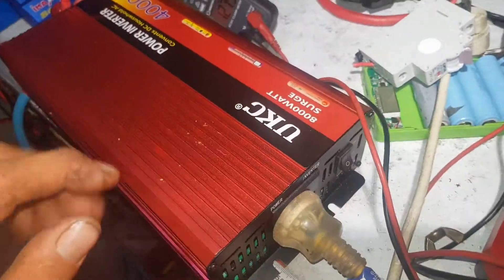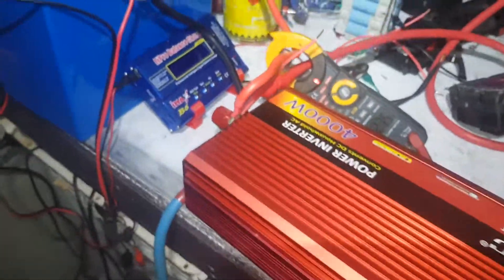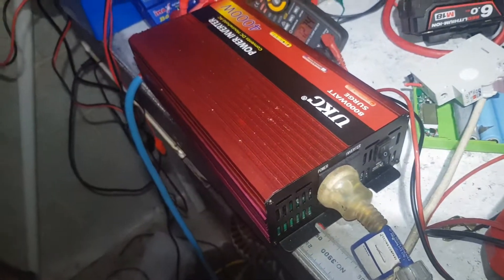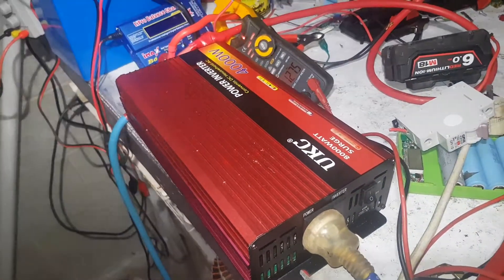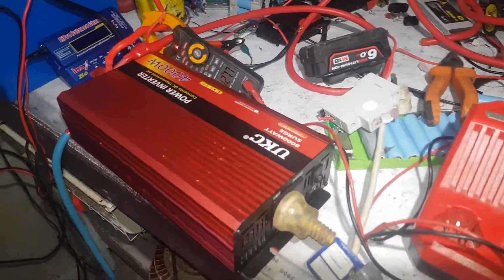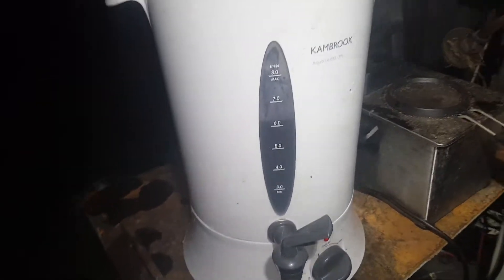G'day YouTube. Unfortunately I've got the little UKI converter hook upside down, around the wrong way, just because the cables are better that way. What I'm doing right now is a bit of a load test. I have got a 1600 watt 8 litre urn plugged in right now. I think it was 6 litres in it - just an old junk one I was throwing out, so I thought we can load test it.